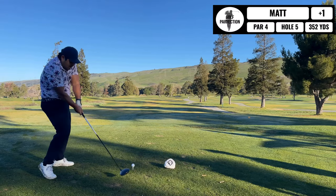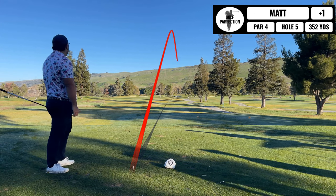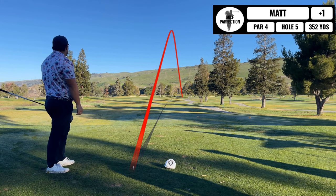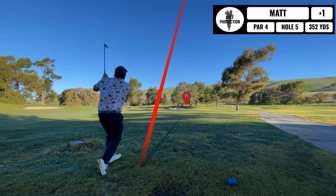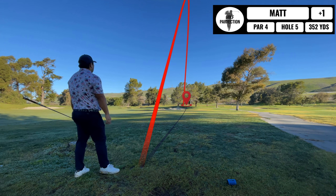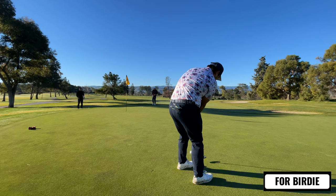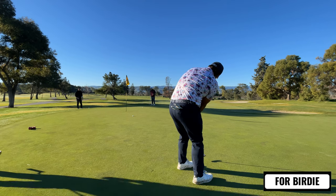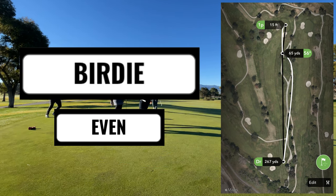Next up is probably one of my better drives of the day. This hole you can kind of cheat over to the right if you hit it long enough. I don't even take out a one-length iron next — I just take out my sand wedge and hit it onto the green. I have maybe a decent look at it, like 12 feet or so. A little bit more than 12 feet, but guess what — the putter is feeling hot. I'm back to even par.